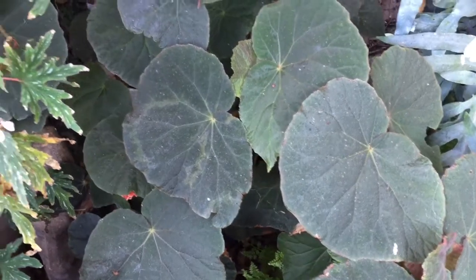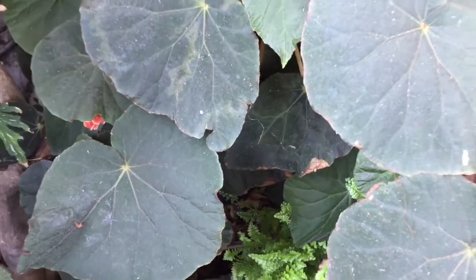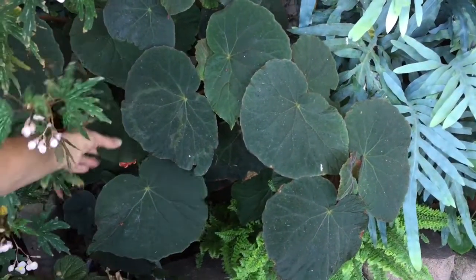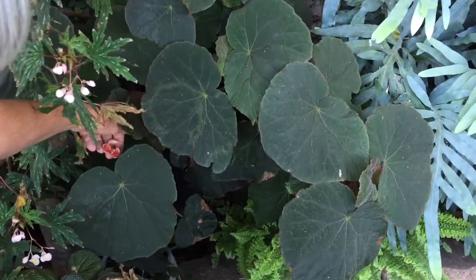This is Begonia toliodono. It's a species from Brazil. Large, large leaves — dark, kind of a little bit hairy, felted — and pinkish white flowers. Now you can see some buds; it's going to bloom. The buds are a little bit hairy also. Really cute buds.